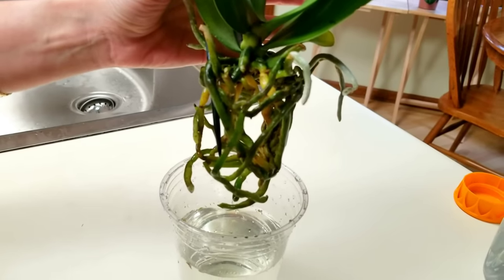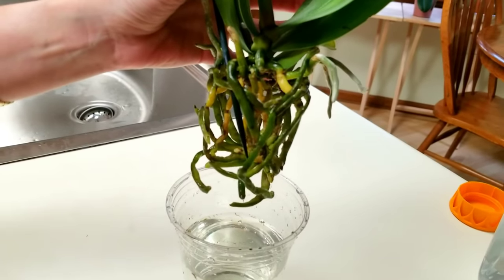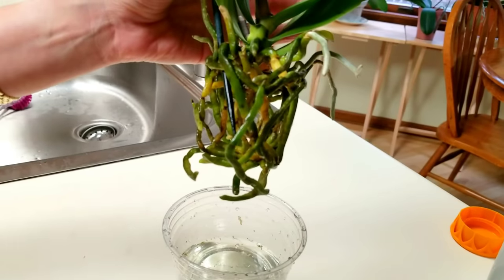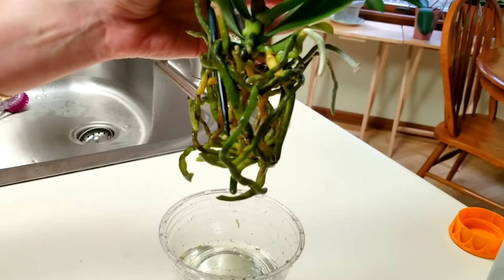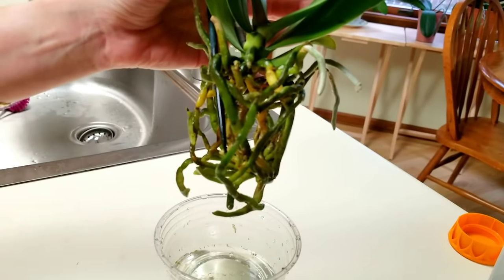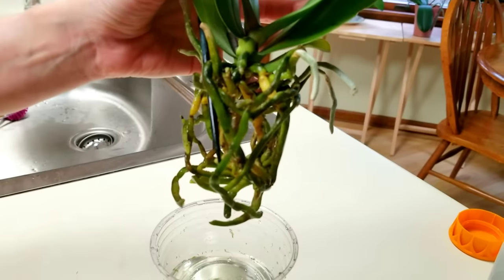I'll do a follow-up video on this one. This one is looking really good — I'm pleased with the way the root system looks. It's very healthy so I'm thinking it's going to do very well in water culture. We'll talk to you all tomorrow — be highly favored, deeply loved, and greatly blessed.